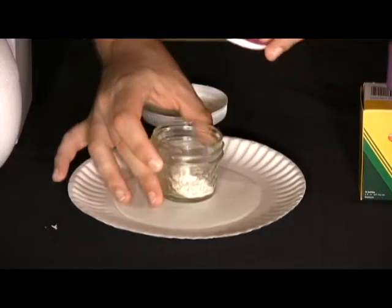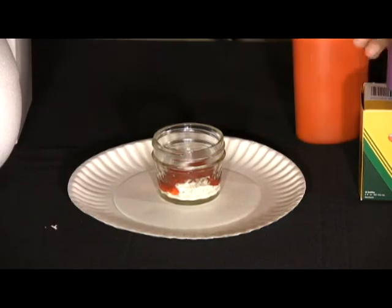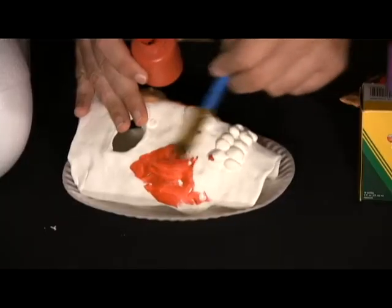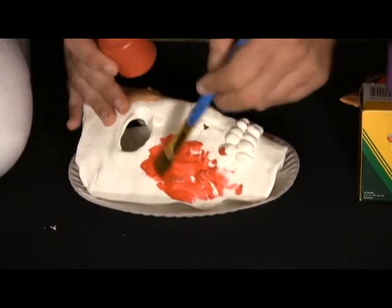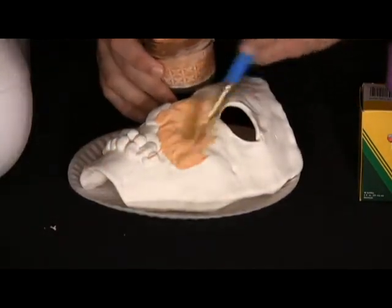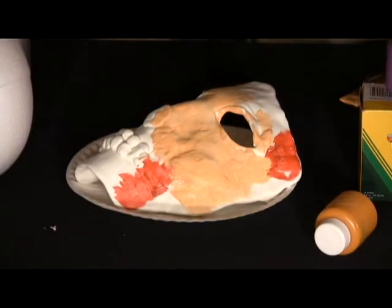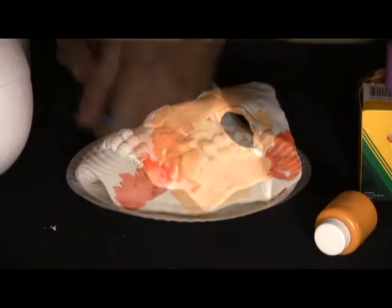Now let's wait 12 to 24 hours for the mask to completely dry — the thicker the mask material, the longer it's going to take to dry. Step two: Take some liquid latex and mix in some red paint or fake blood to get just the right skin tone. Paint the bloody areas directly onto the mask, and as soon as it looks dry enough, come back and apply a good thin coat of the now flesh-colored liquid latex over the entire mask.